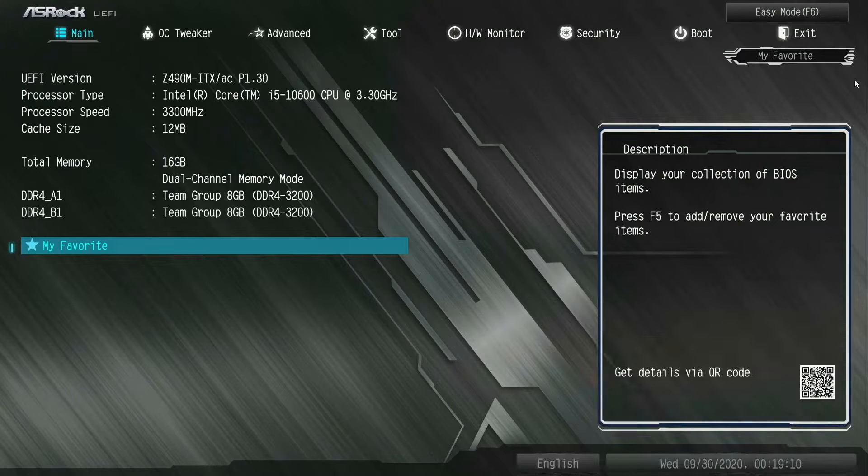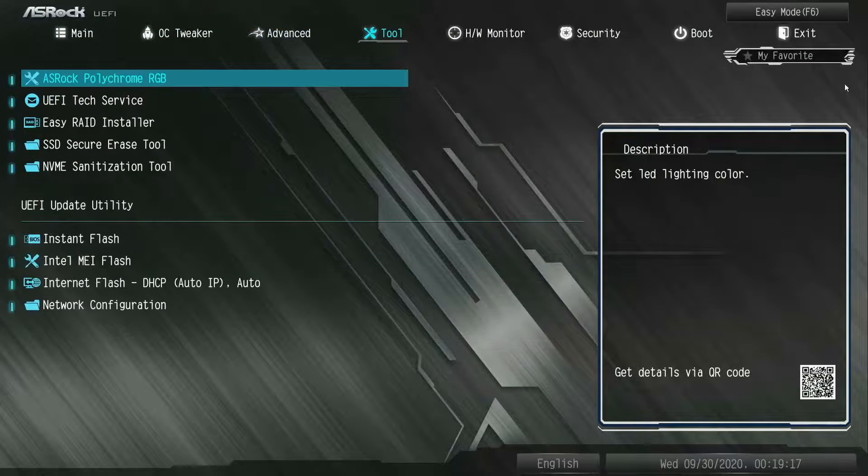Lastly, the BIOS. As always, it's feature-rich, considering this is a compact Z490 board.